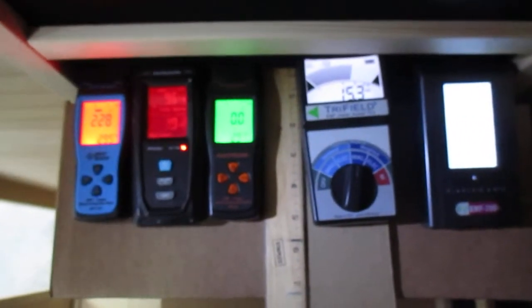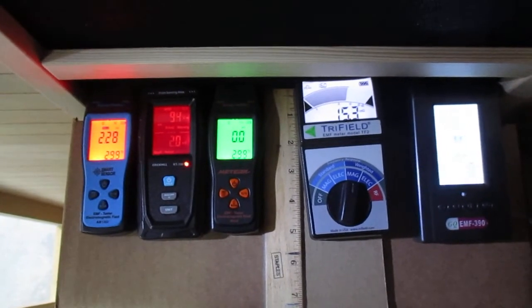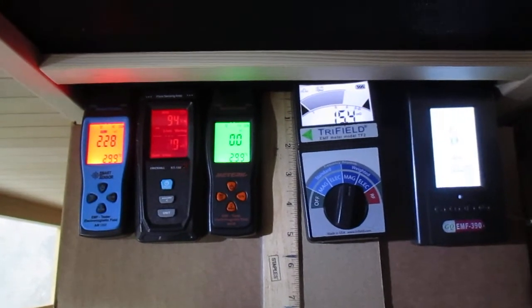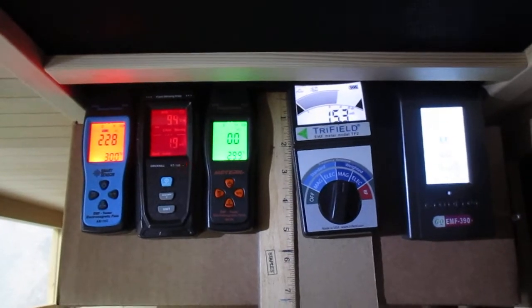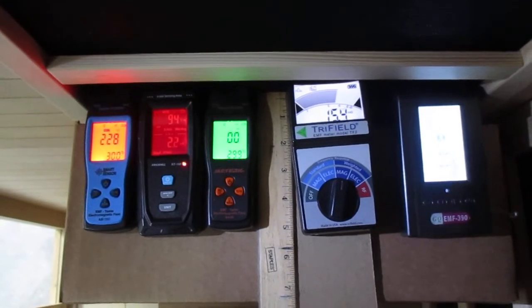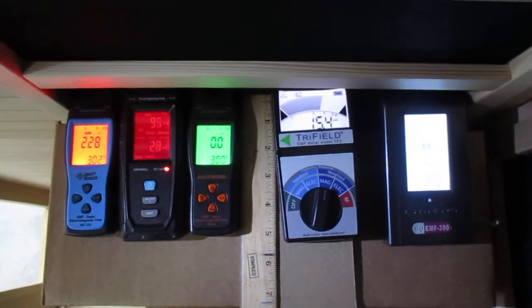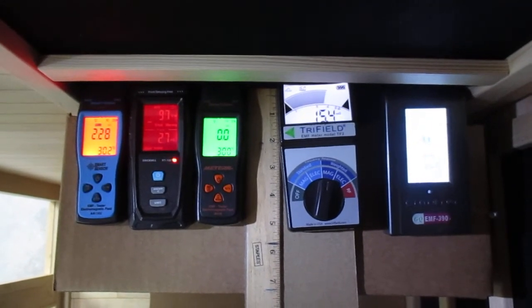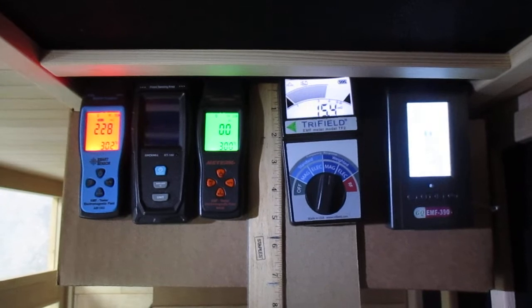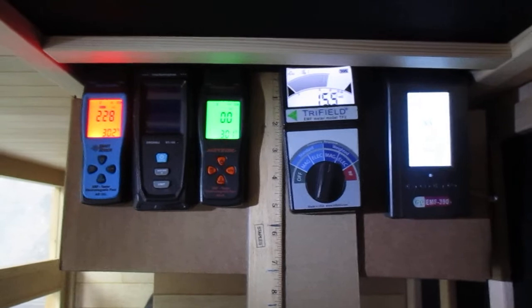After many years and numerous studies on EMF exposures, no government body — including the Occupational Safety and Health Administration (OSHA) — has established permissible exposure limits. Currently there is no consensus on the potential health hazard from any exposure to EMF. The mainstream scientific evidence suggests that low-power, low-frequency electromagnetic radiation associated with household currents, like that of the infrared sauna, does not constitute a short or long-term health hazard. Thank you for taking an interest in our video.